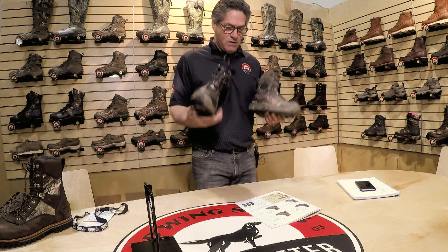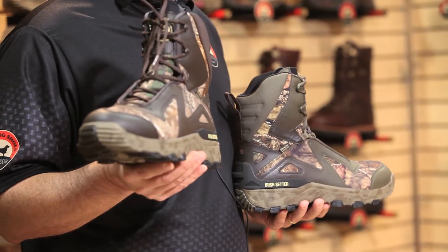These are the two styles of our Vaportrek LS with Primaloft insulation — 800 grams or 1200 grams. Both of these styles of the Vaportrek LS late season will be available mid to late summer 2016.